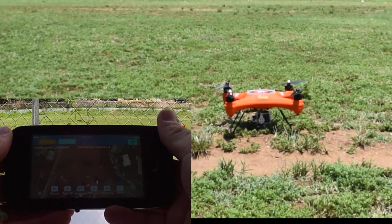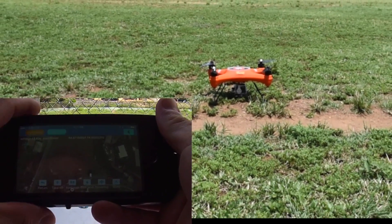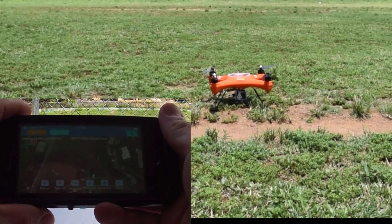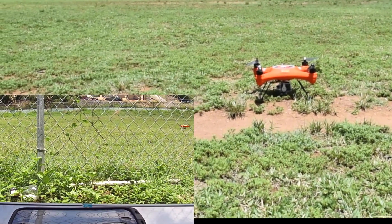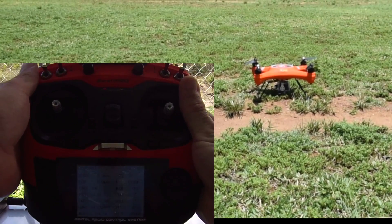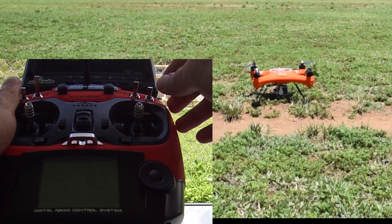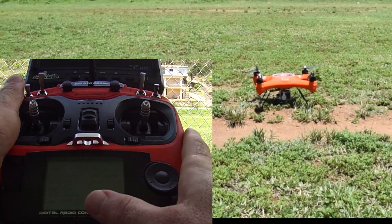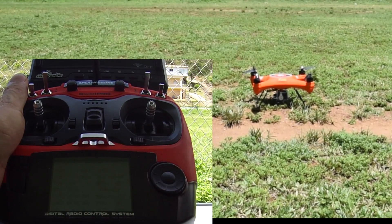One important thing to understand: once you start up the drone and the app has taken over, you cannot control the drone with your controller anymore unless you switch back. If you're freaking out or the app isn't working, all you have to do is take your Switch C, click it down to ATTI mode for one second, then click it back up into GPS mode — that cancels the app and puts you back in control.